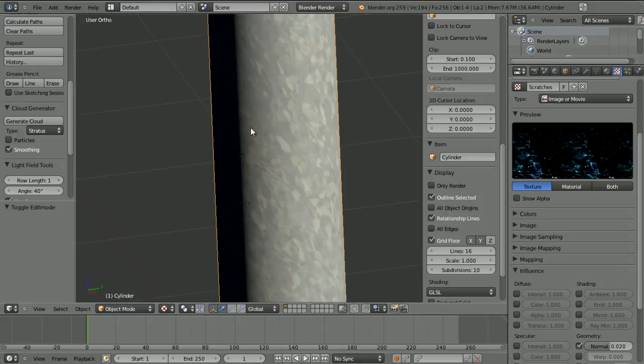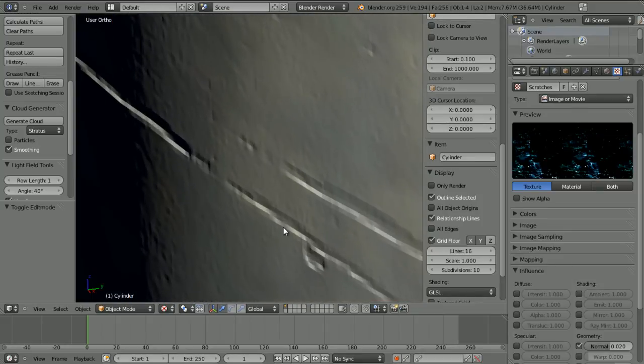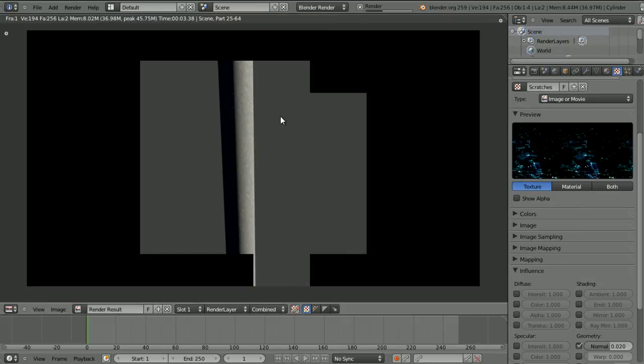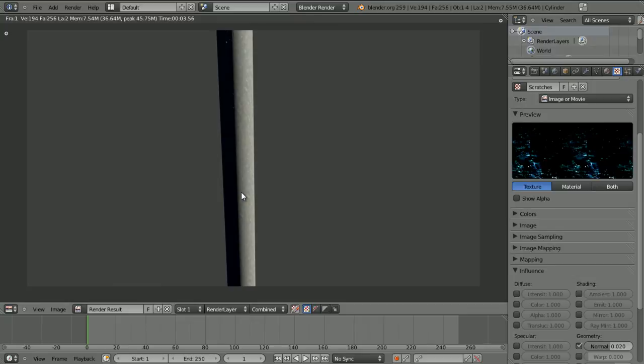With these settings, zoomed in the scratches look quite good, and rendered I'm hoping they look good as well. Rendered you can barely see them, but you get the idea. That's how to make scratches — you can put this on anything: a box, a pole, pretty much any surface where scratches make sense.